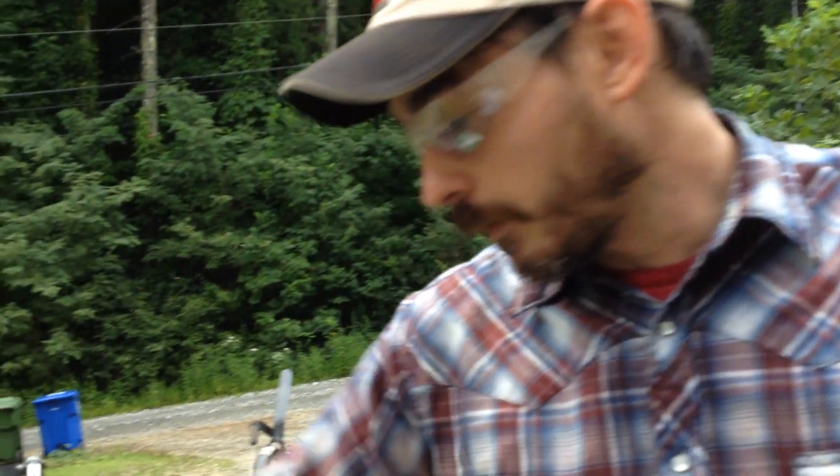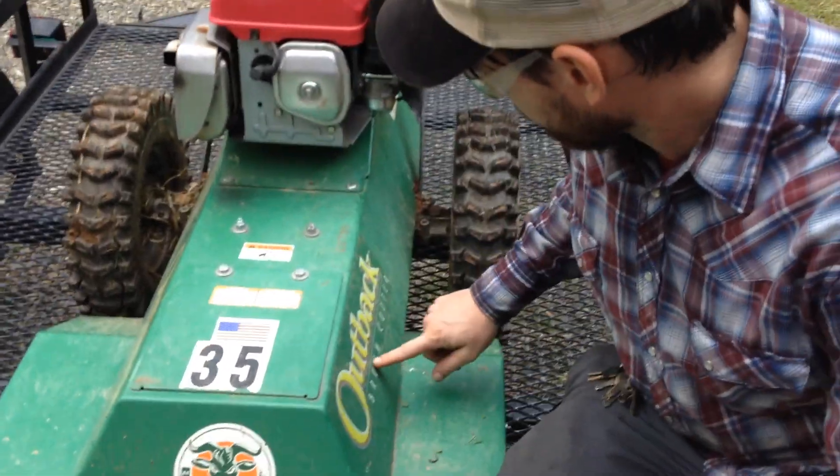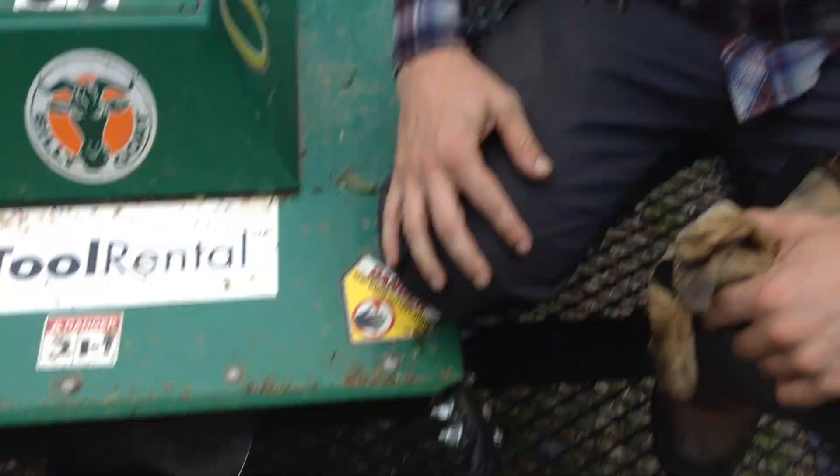So I'd say I'd give it four out of five stars. Hell, I'd give it a four. If it were a little bit wider, I'd go ahead and give it a five. The Outback brush cutter is a good machine.